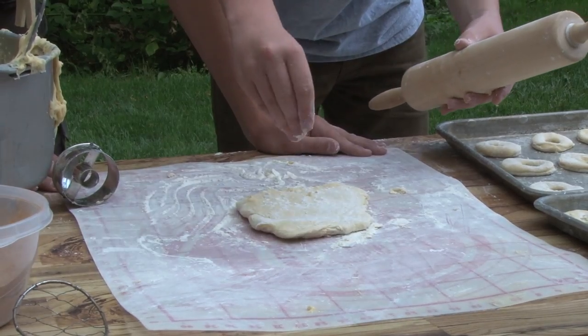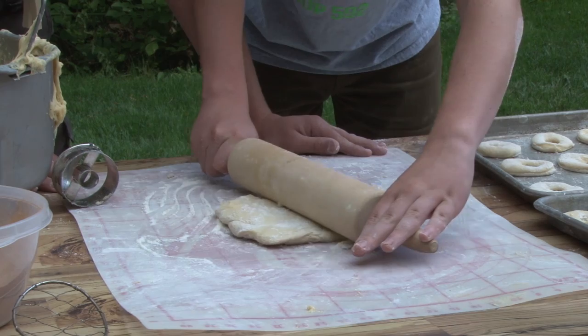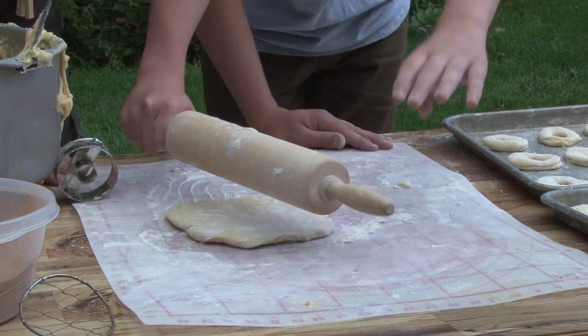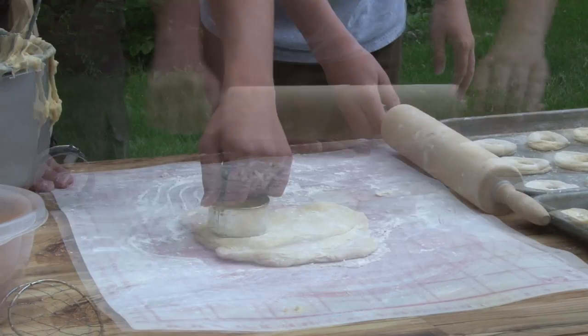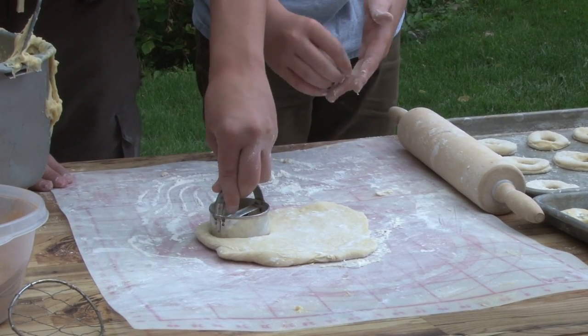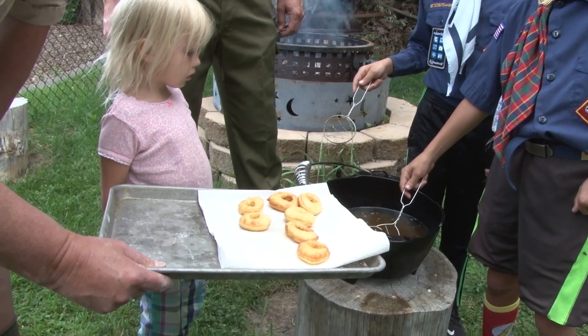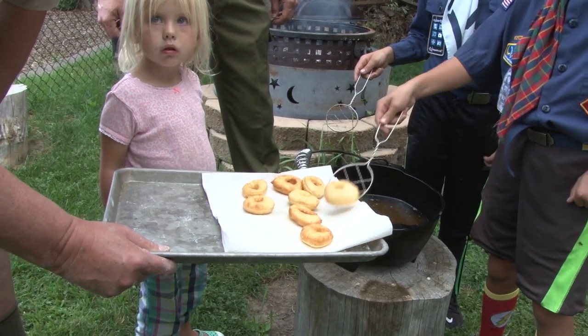Today we're hanging out with some Boy Scouts and some Cub Scouts and we're making some donuts in the Dutch oven. It's really great to work with the boys and teach them how to cook outside. It's a lot of the same principles that go inside and outside, and it's just going to help them, set them up for life. But it's also a lot more enjoyable to be cooking more exciting things than just your basic camp stuff.